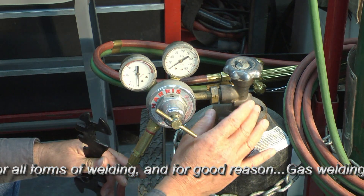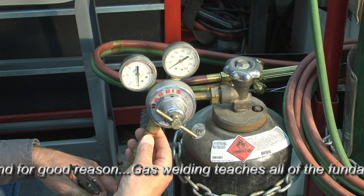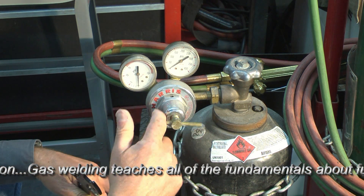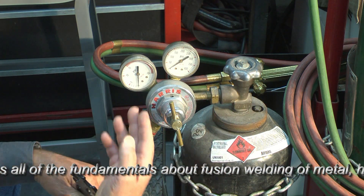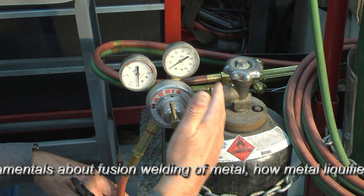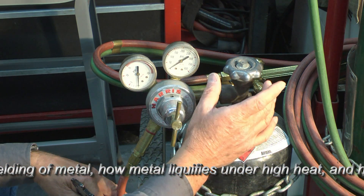When you put the regulator onto the valve, make sure that it's seated properly. This is the anti-flashback arrestor and the single stage regulator. Notice that the diaphragm is backed off completely on the regulator — there's no pressure here — so that when we open this valve, we don't get a rush of air through the entire hose system. When we do have the hoses hooked up and the regulator attached, we'll want to check for leaks.